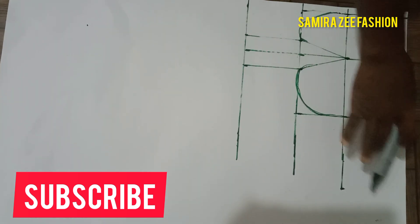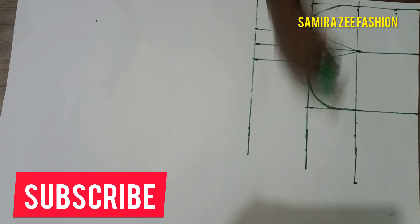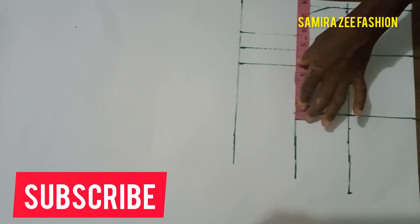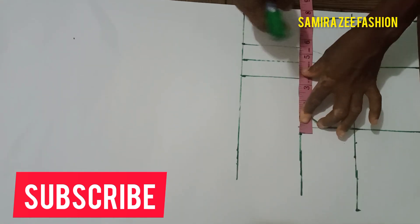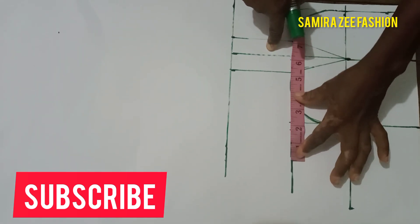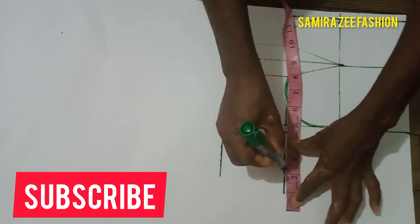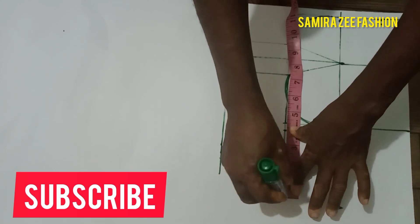We now have our bust measurement. Come to your under-bust. The under-bust measurement is 32, so mark your 32. Remember to add the allowance that you will later cut out — add your two, because it's two that we added: one on this side and one on that side. Bring it back before adding your body allowance that you want to add.